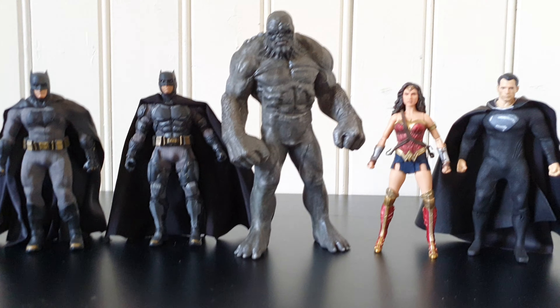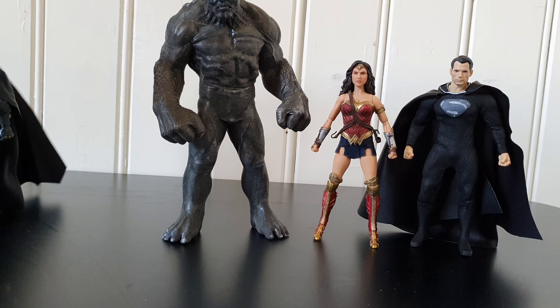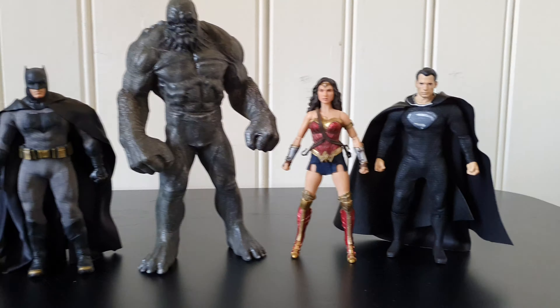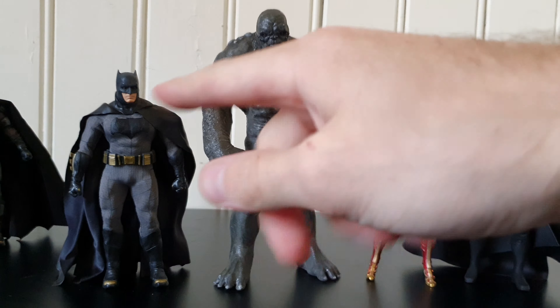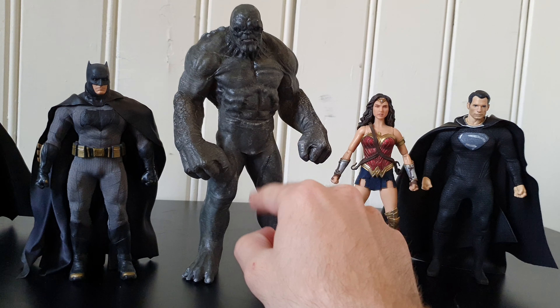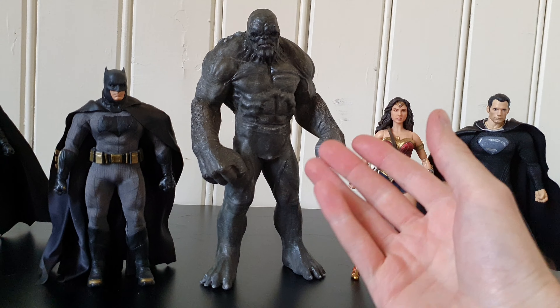This is really sick and it compares really well to the Mezco figures as I said. Maybe it's more useful to see what it would look like next to Batman. It's still intimidating. I feel like if you would see this scale in real life — let's say I would be this size and there would be a guy that looked like this — I would still be terrified.